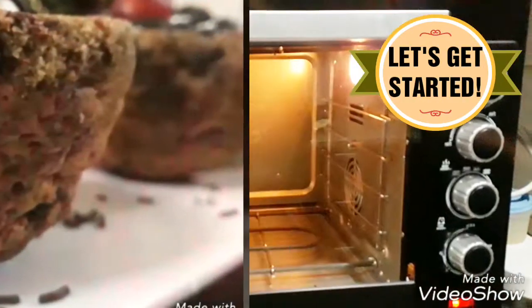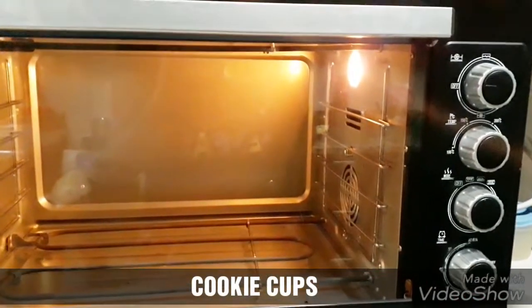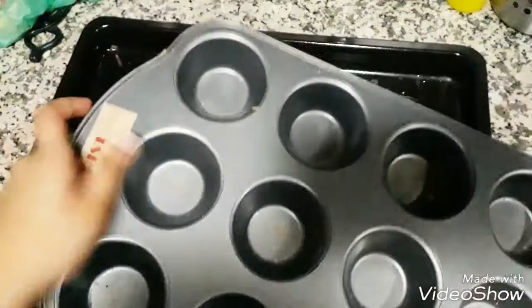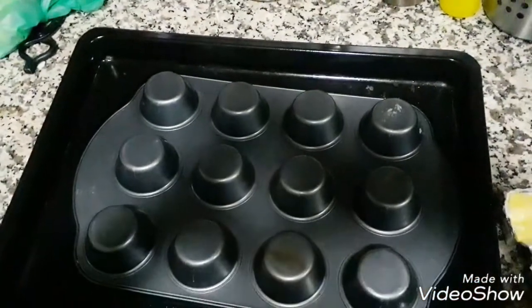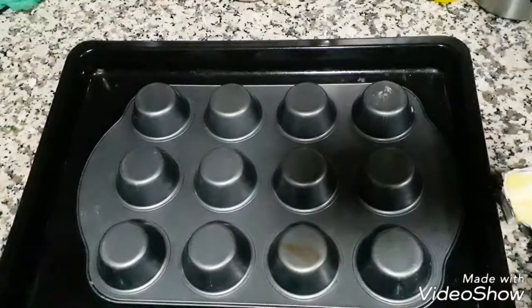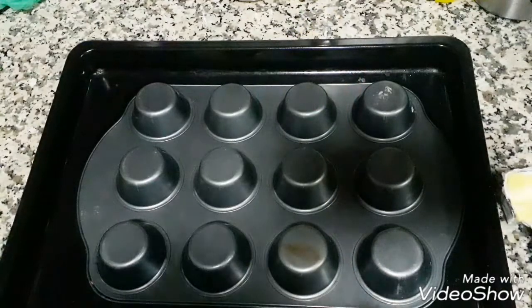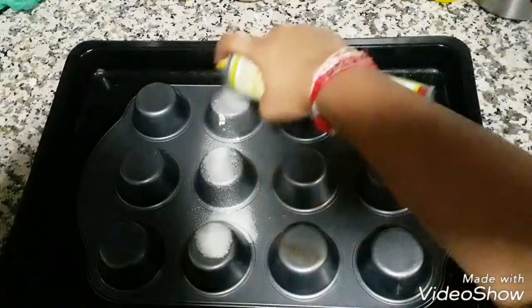Let's get started. We are going to begin with preheating our oven at 180 degrees Celsius for 10 minutes. Here I have a baking tray and these are the cupcake molds which we usually use for making cupcakes. I am going to flip them over and place them on the baking tray. Next, I am going to use this cooking spray, which is cooking oil, and just spray the molds on the back. I wouldn't need more than 6, so I am just going to spray 6 of these.